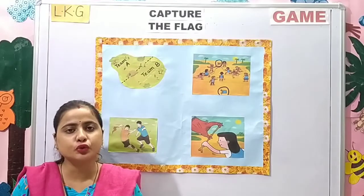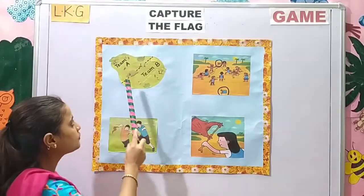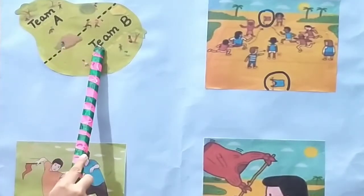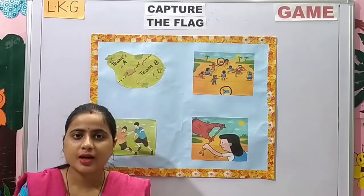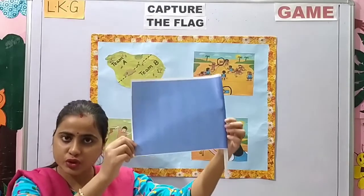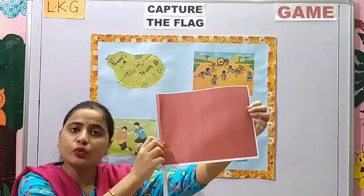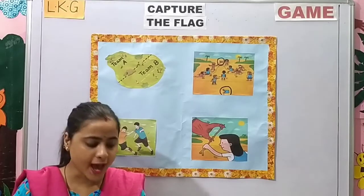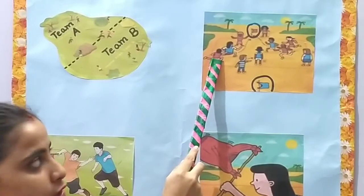Children, first you need to choose a playing field and make boundaries with sticks or rocks. As you can see in the picture, children are making boundaries and dividing their team into Team A and Team B. You will divide teams with equal numbers. Each team will plant its flag in the other team's site. If you are a member of the Blue Team, you will plant your flag in Red's team site, and vice versa. Then you will divide the members of your team into Offense and Defense.